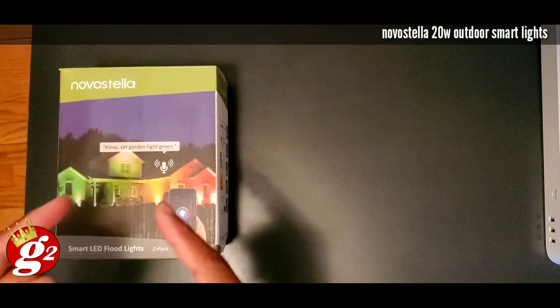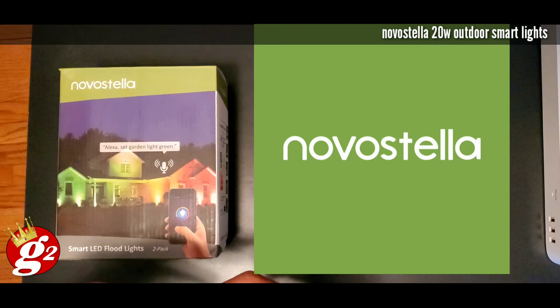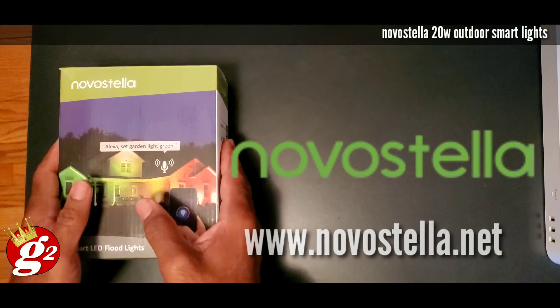Shout out to Novostella for sending me yet another set of smart lights to review. This time, they sent me the smart LED floodlights hot off the line. These are brand new, so I'm getting a chance to look at these up front and give you my take and my thoughts on what they're all about. Without further delay, let's get inside the box and see what we got.